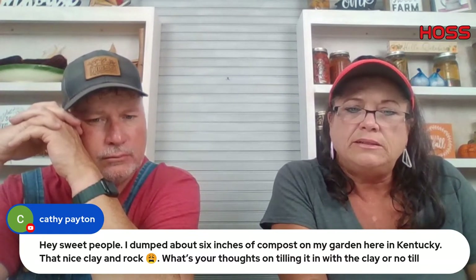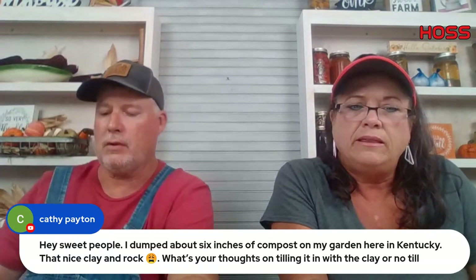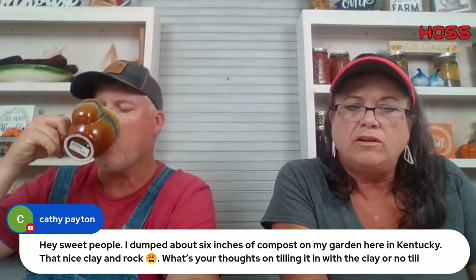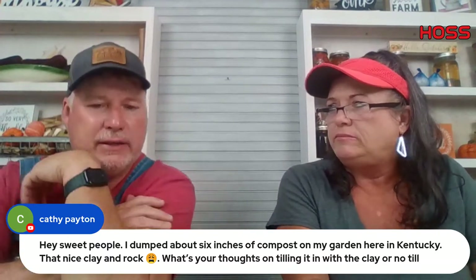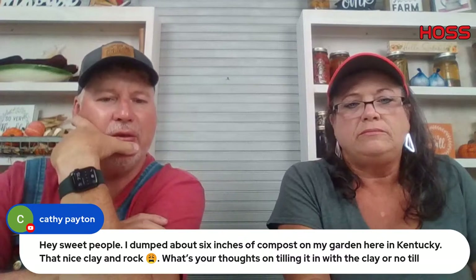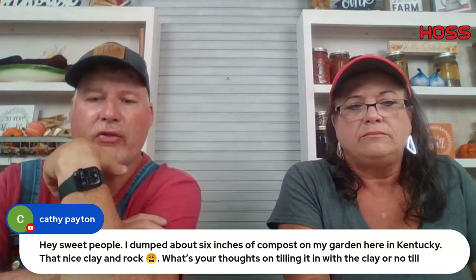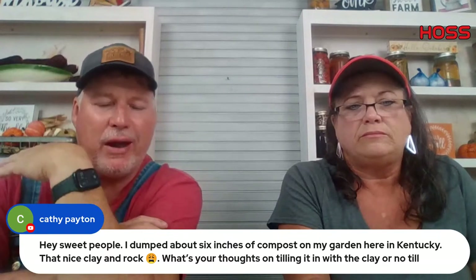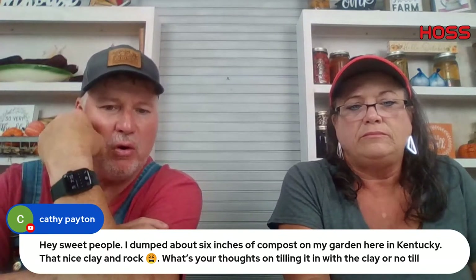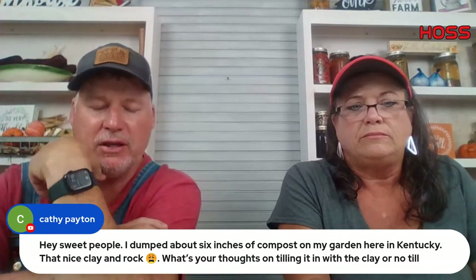Kathy in Kentucky dumped about six inches of compost on her clay and rock garden and wants to know — till it in or no-till? I'd till it in, Kathy, and try to work it into the soil. I think it'll do better helping work up your clay. If you were practicing no-till you'd just lay it on top, but I think you'd better till it in.